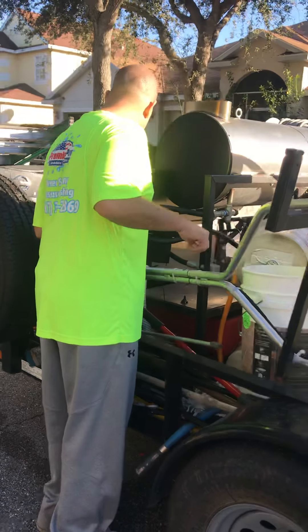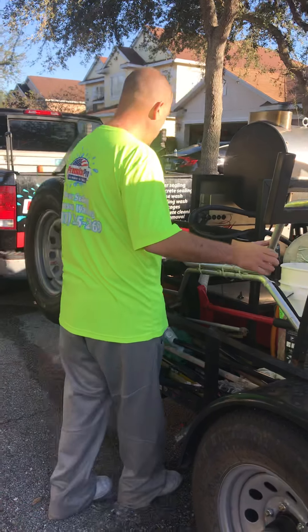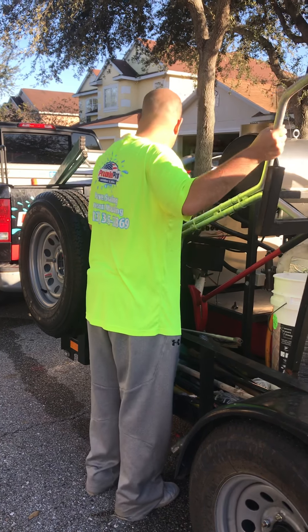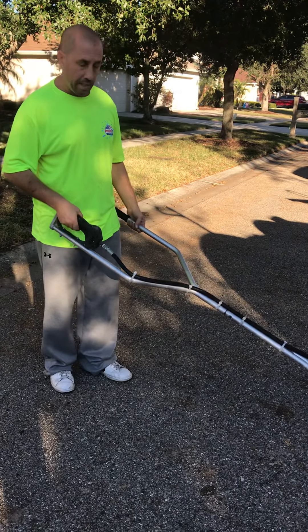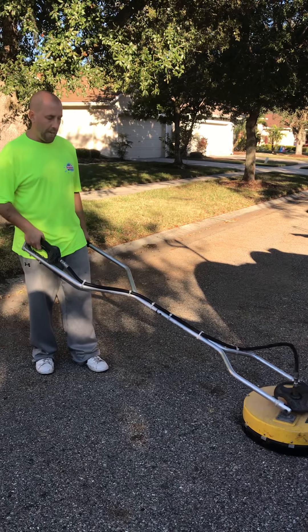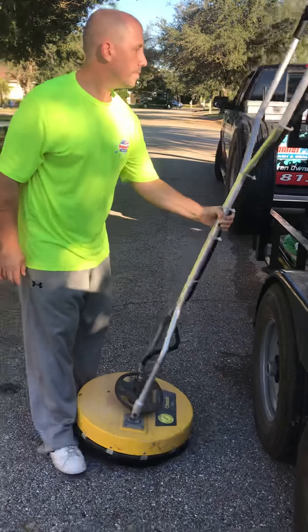Another item we use daily is called a surface cleaner — this is a whisper wash surface cleaner. Our rack broke so it's on the side until it gets fixed, but it generally mounts on the rack here. We hook it up and there's a trigger to operate it. This cleans all our flat surfaces — concrete, pavers, any flat work — and we use it 99% of the time to get a nice, even, thorough clean. That's the basics of our typical machine setup.